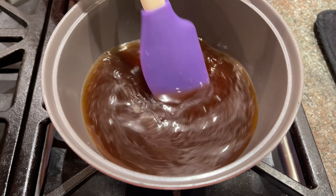Add the glutinous rice flour inside. Stir and also add the vegetable oil. Keep stirring until it's fully dissolved.